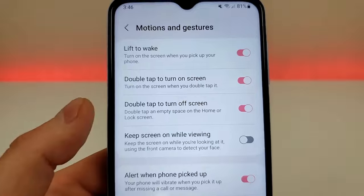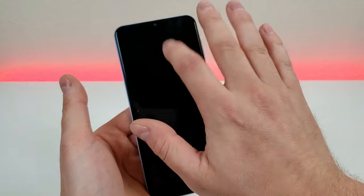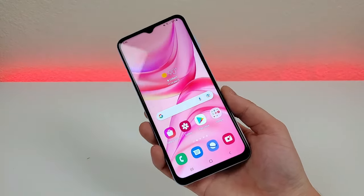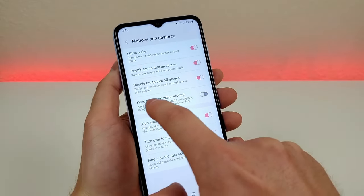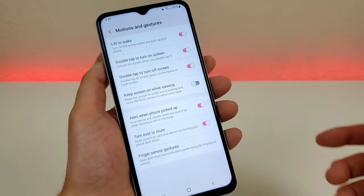If you double tap on an empty space on the home or lock screen, it will turn off the display. Then double tap again and it turns back on. You can then use the fingerprint sensor to get into the phone, or you can skip straight to the fingerprint sensor to unlock. Going back to the motion and gestures area, we also have keep screen on while viewing, which keeps the screen on while you're looking at it using the front camera to detect your face.